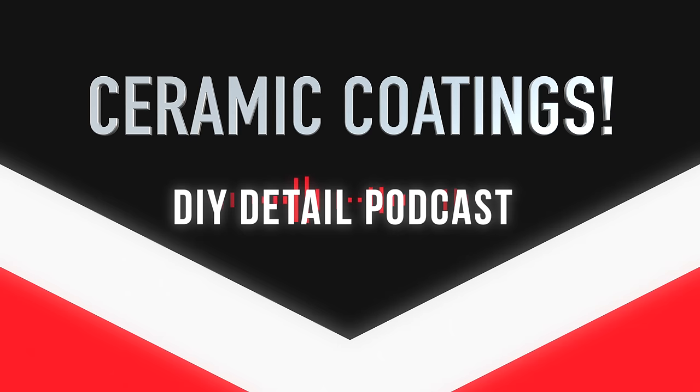Before you install a ceramic coating, this video is for you. Hi, I'm Ivan. I'm Nick. This is DIY Detail. We're going to go more in-depth into the practices and the best ways of preparing and applying your ceramic coating. This is like an instruction manual, but we're skipping through all the boring stuff and getting right to what you need to know. So Ivan, where do we start?